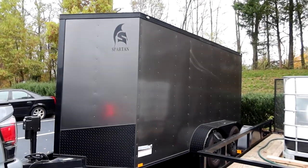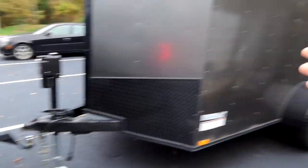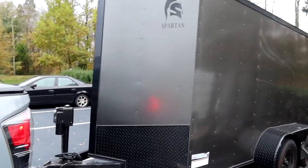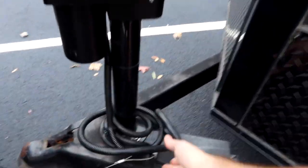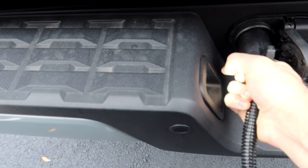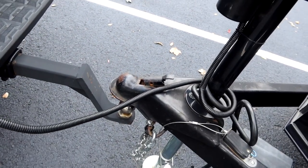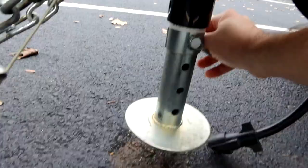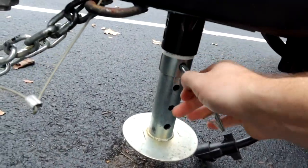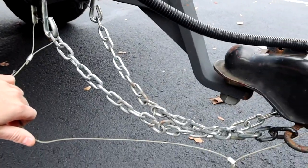I figured I'd show it a little bit more on the channel because I've been getting questions about it. This is my 12 by 6 dual axle trailer that I pull for all my events. People wanted to know some of the mods I have on it. One of the best things ever for my trailer is this electric jack — it plugs right into my normal port. To lower and raise it, just push the button and it lowers right down onto my ball. It's got a little extension so you don't have to raise and lower it the whole way — slide the extension up and you're good to go. Hook your chains up, make sure you cross them, and hook up your actual trailer.